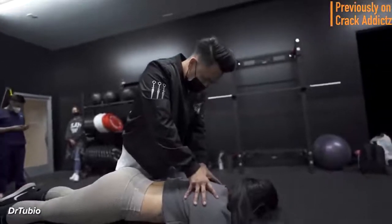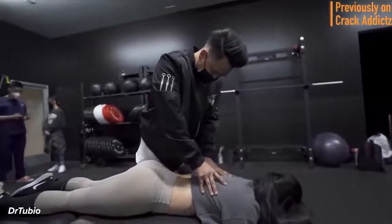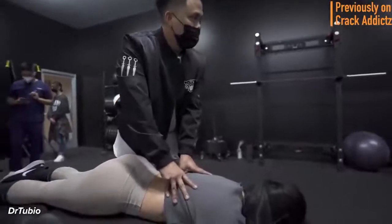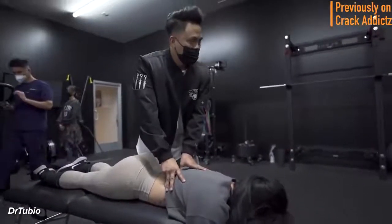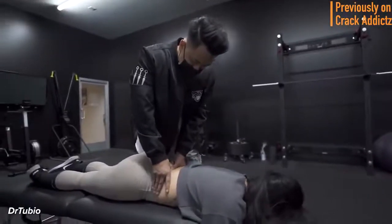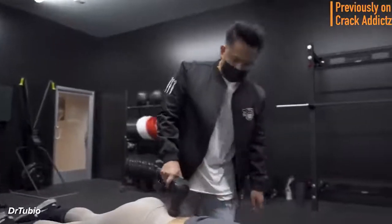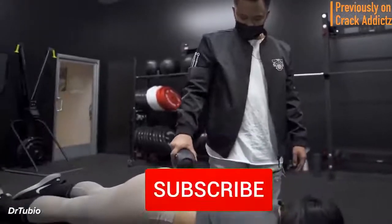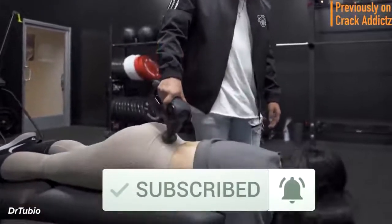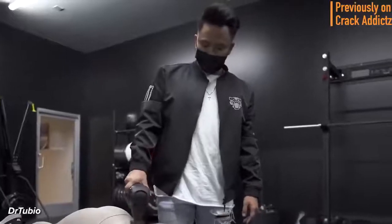What is going on, Crack Addicts? Welcome back to the channel. In today's video, I'm going to be posting a wide variety of chiropractic adjustments from some of your favorite chiropractors — some of the most loved and most well-known on YouTube. All of their links will be in the description where you can check them out directly. If you haven't already, make sure you hit the subscribe button and turn on post notifications so you don't miss any content.